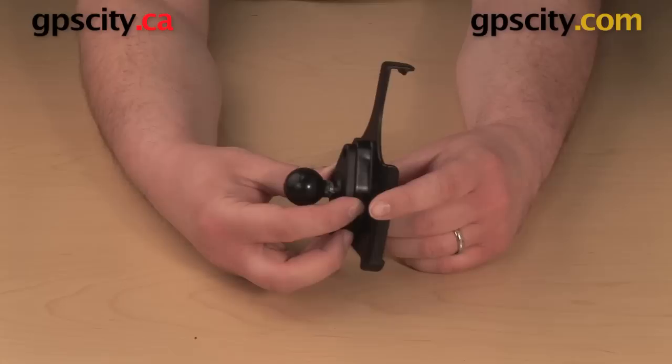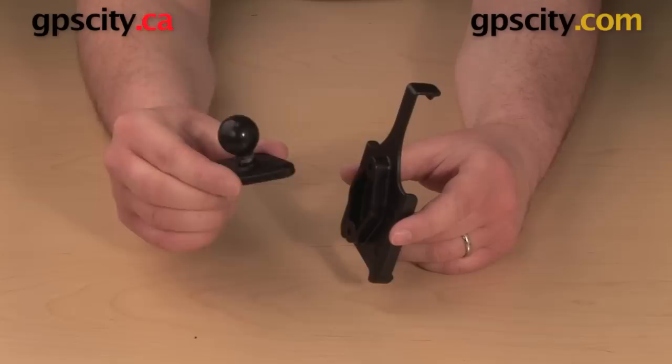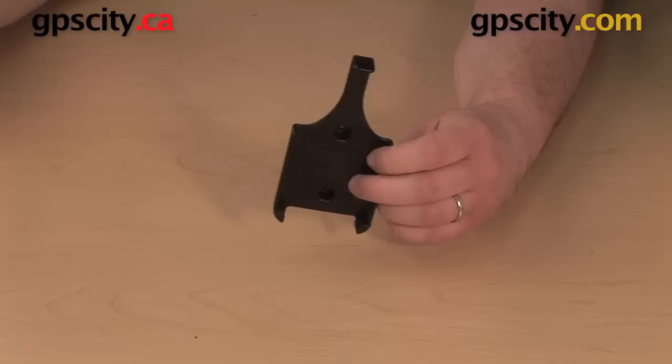Once you have that plate bolted on, you can go from there to whatever arm you're using and whatever base you're using — for example, a suction cup, a U-bolt, yoke clamp, anything like that that uses the same size ball.